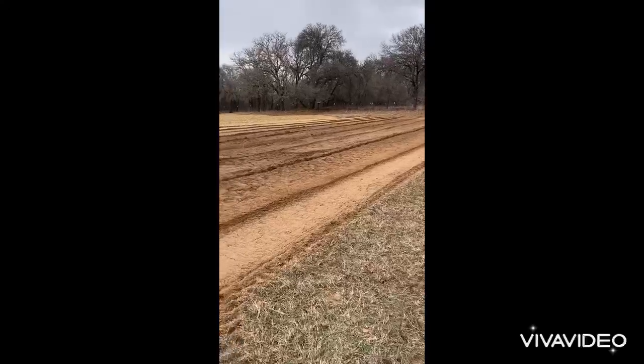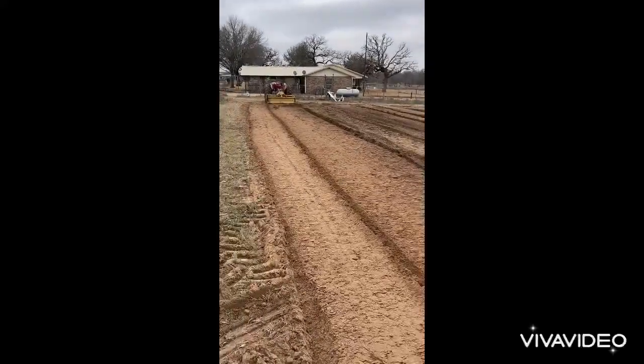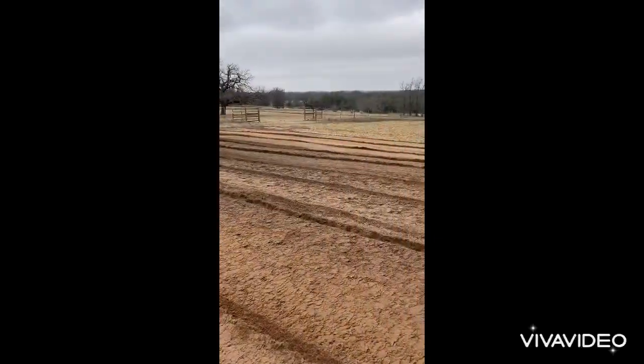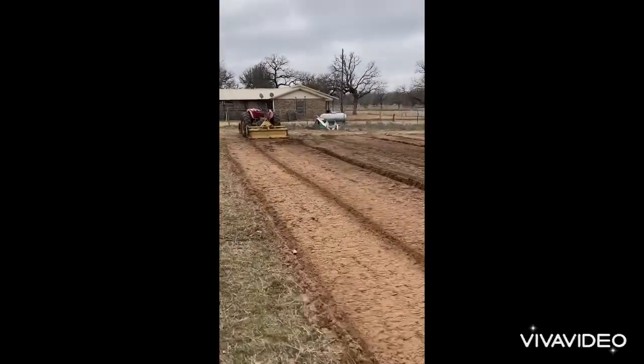It's looking nice and smooth — looks beautiful. I'll let it get snowed on and frosted to kill all the root systems, especially the Bermuda grass. Then I'll probably till it again in another two weeks, let it get hopefully another freeze on it, and get ready to plant in April.